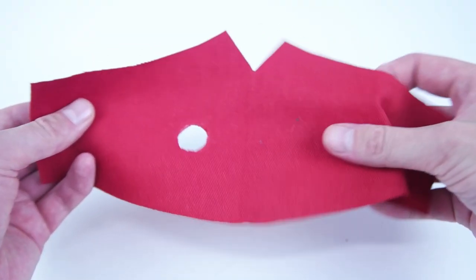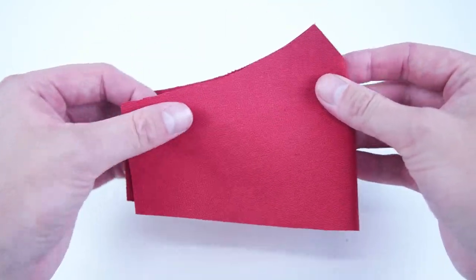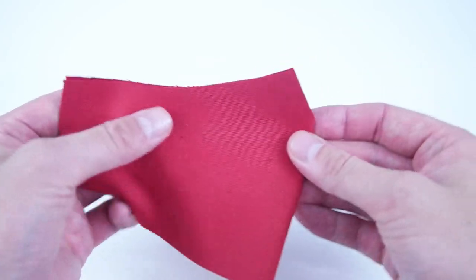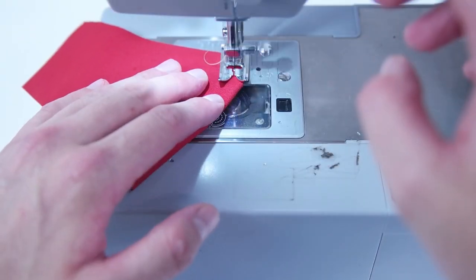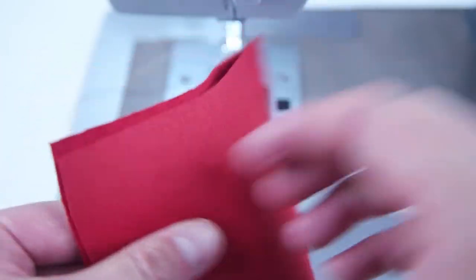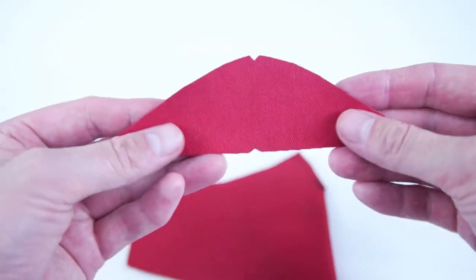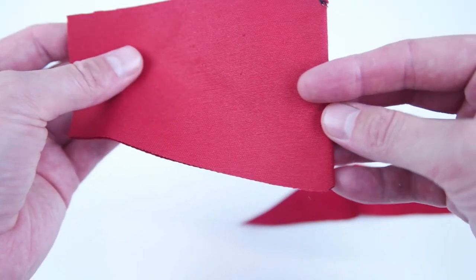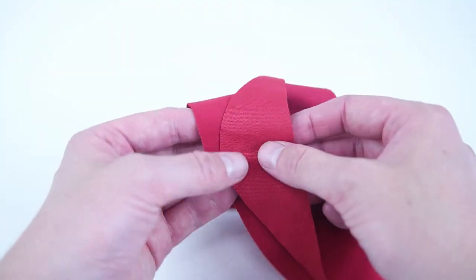Moving on to the front main panel, fold it in half with right sides together. We're going to do the same thing on the nose — sew at a quarter inch seam allowance on that diagonal edge, and go ahead and snip that point to make it flush. Grab your front bottom panel and attach it the exact same way: line up the notches, pin it together and sew at a quarter inch seam allowance.